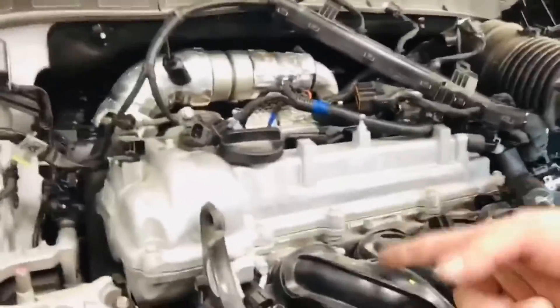Alright guys, so I've removed the 12mm bolt here on the intake. There's another one I'm removing down below — it's hidden, so the intake can't come off without removing that hidden bolt underneath.